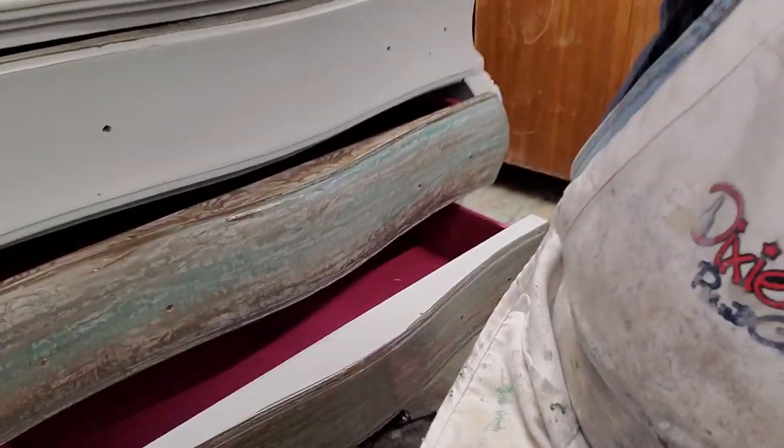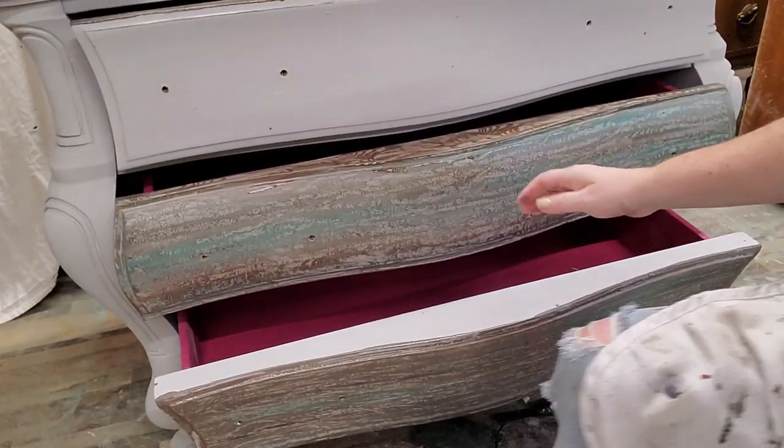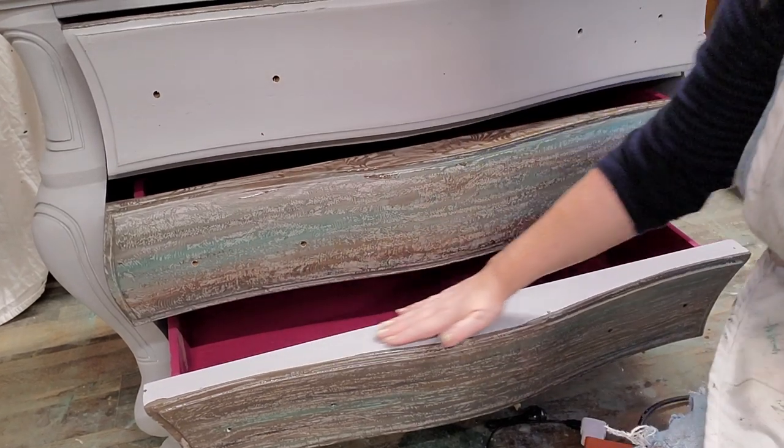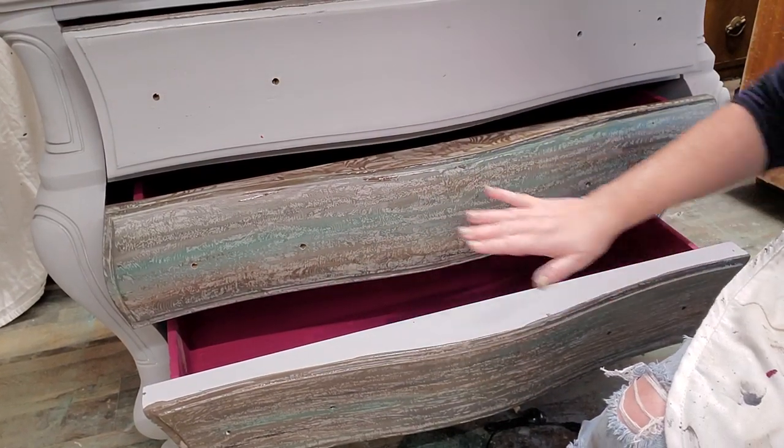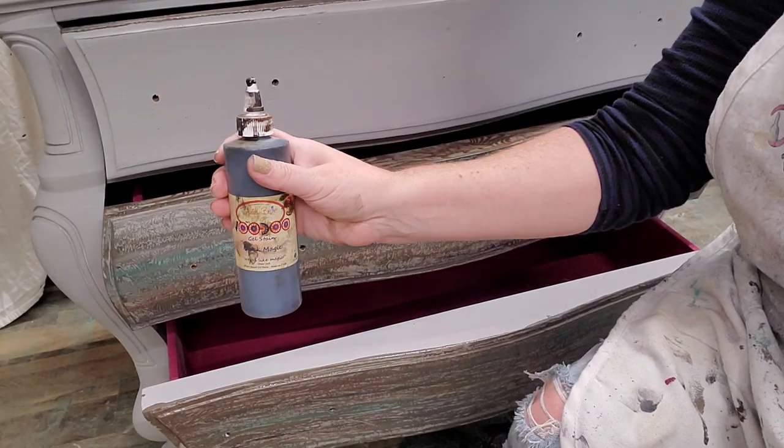Let me lower my camera down and we're going to work on this piece here — it's actually the drawer top that I'm going to work on because it's got a nice smooth surface on it. This is where I want to put my faux wood finish.